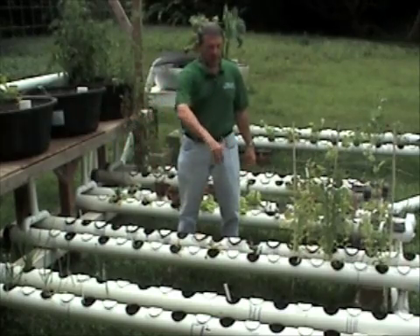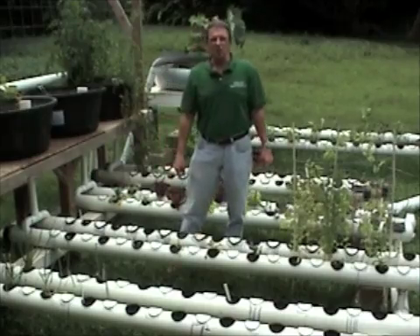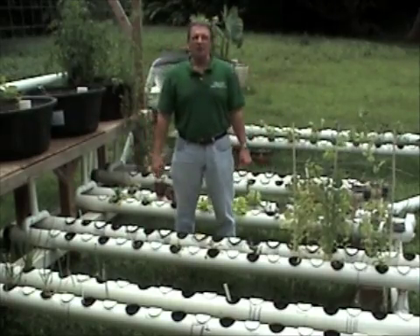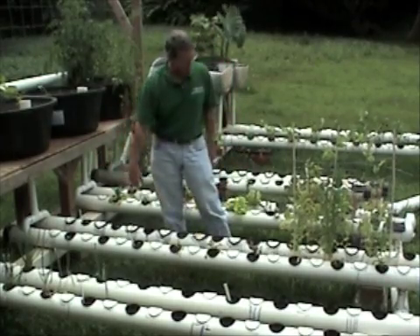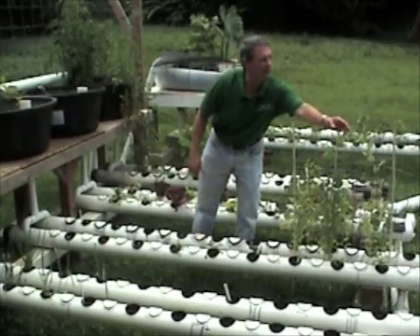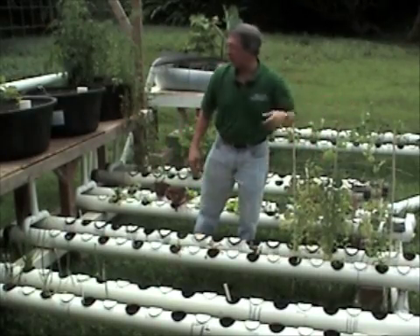We have some pipes using the NFT technique — nutrient fluid technology. And we have some green onions here. We have some snow pea pods climbing up, very healthy. You can see the flowers here.